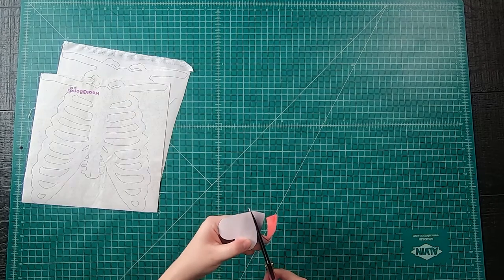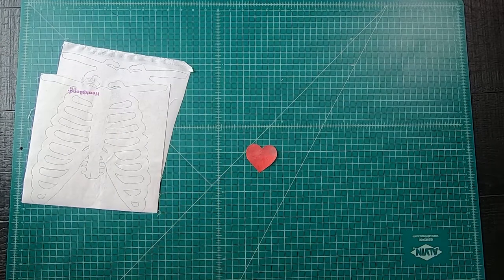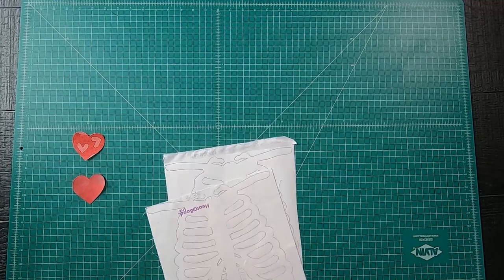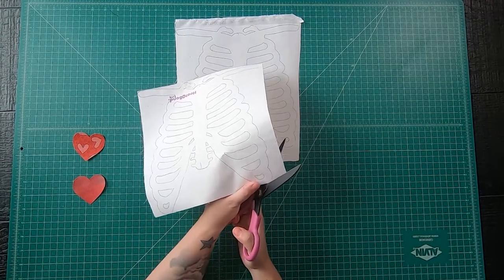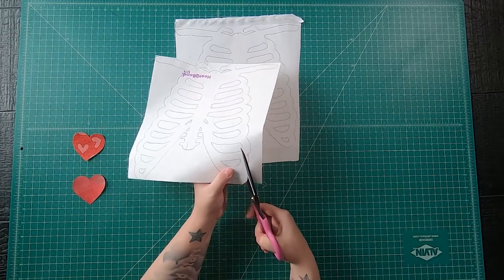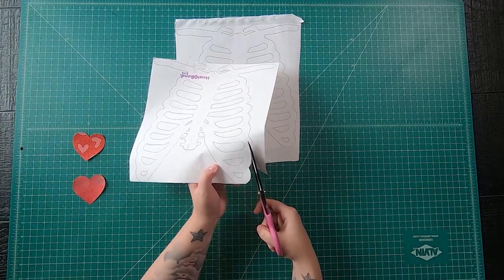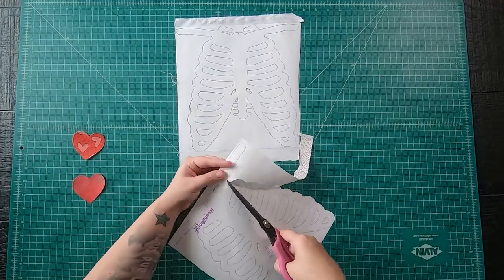Then go ahead and start cutting out the bone rib cage shape. Don't forget, you can use smaller scissors to cut it out, and also for the negative space in between the ribs — smaller scissors are great for those tiny little pieces. I'm going to go ahead and start cutting out the rib piece, taking my time to get as precise as possible going around the curves and hitting the points, making my way all the way around to cut both pieces out.